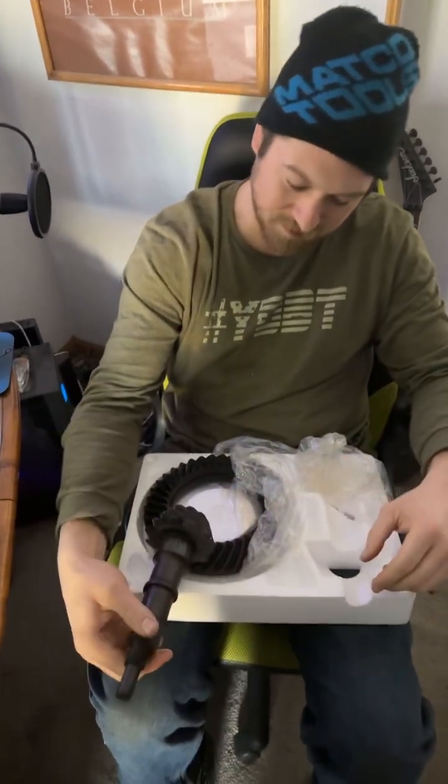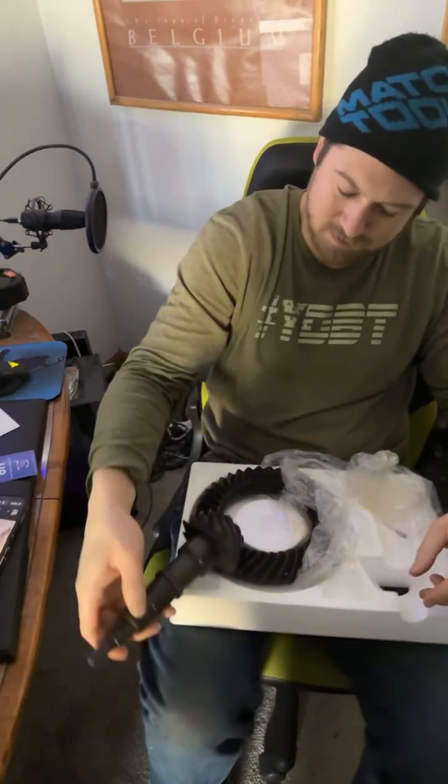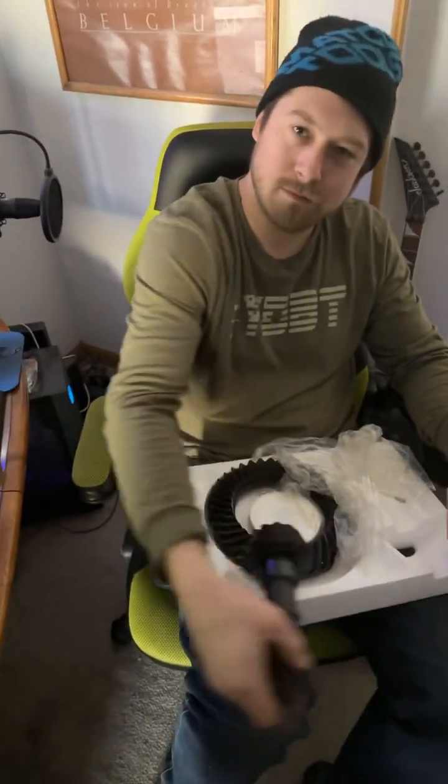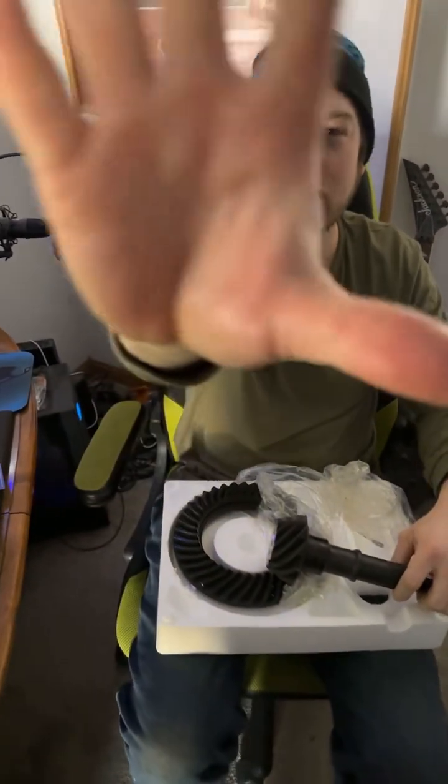Hopefully it's the right size — hopefully they gave you the right part for once. Oh no.